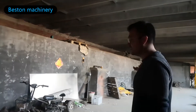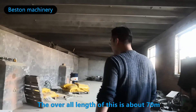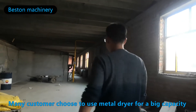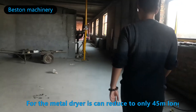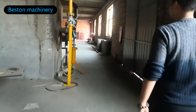Now we move to the drying system of the plant. What our client built is a brick drying system. The overall length of this is about 70 meters. Many customers choose to use the metal dryer for big capacity like this in order to save some space. For the metal dryer, it can reduce to only 45 meters long.